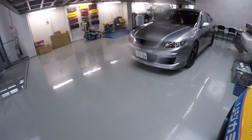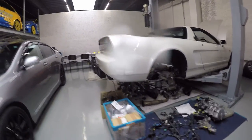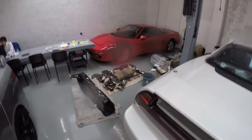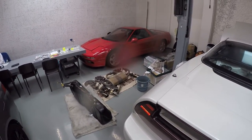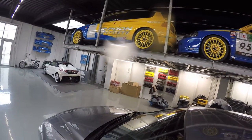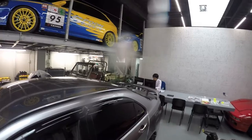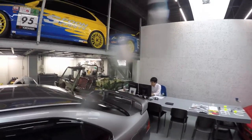That's the Accord Euro R, and that's the NSX there. It seems like the NSX is being stripped down. There's another red NSX — very stock. On the top you have the Civic EG series, and then the Honda Civic EK series. In the back there's the Honda CR-Z. All these are Spoon race cars.